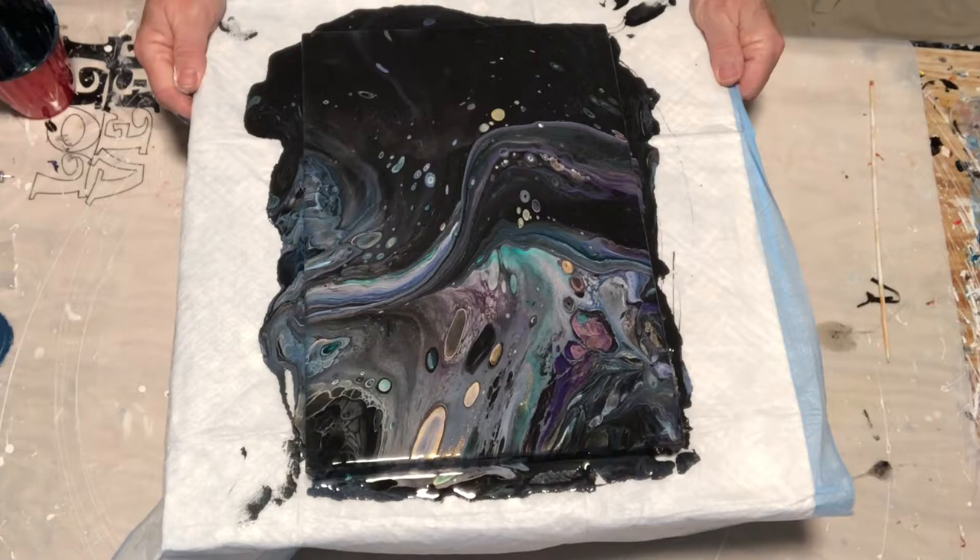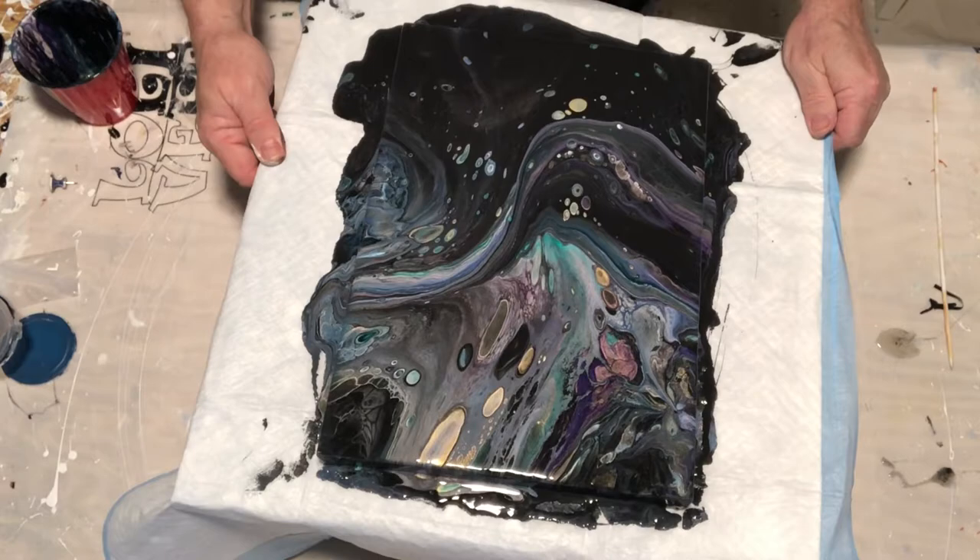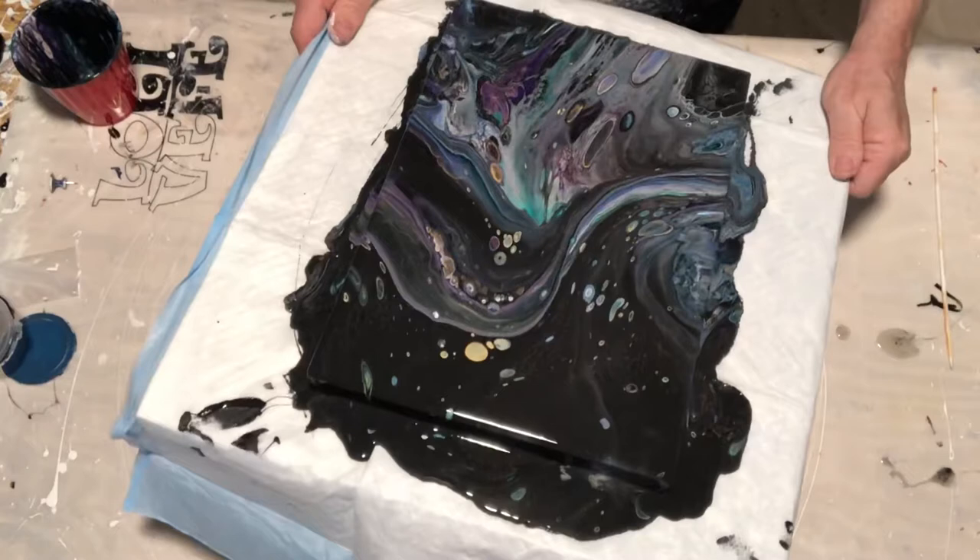We'll let you watch for a few minutes. You're starting to see cells opening up, and I really wish some of these cells would have survived. I put down so much paint that I'm gonna have to pour off quite a bit of it, and you'll see as we go on that a lot of different colors will open up.